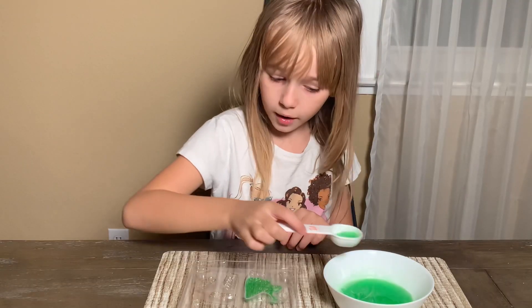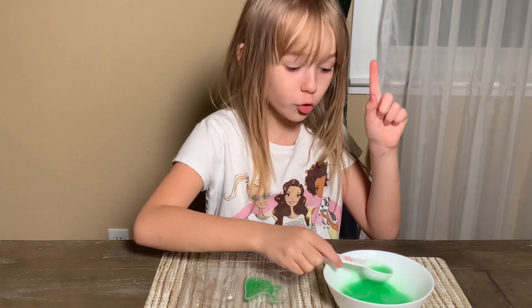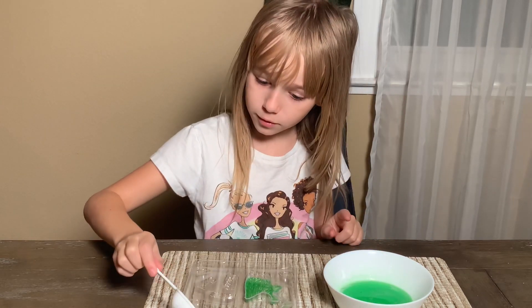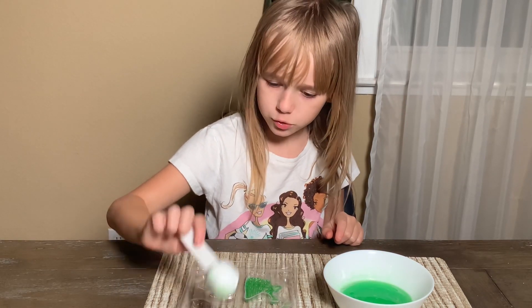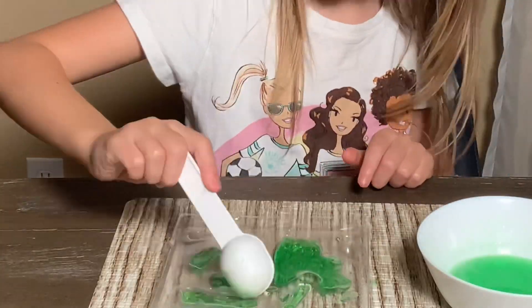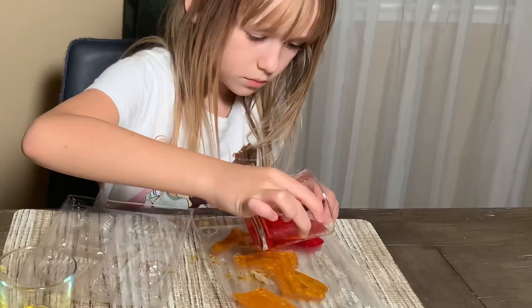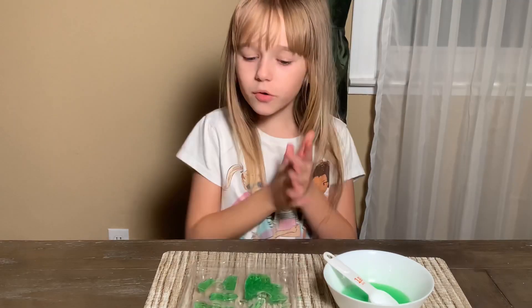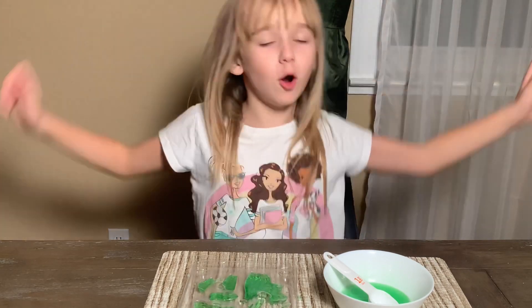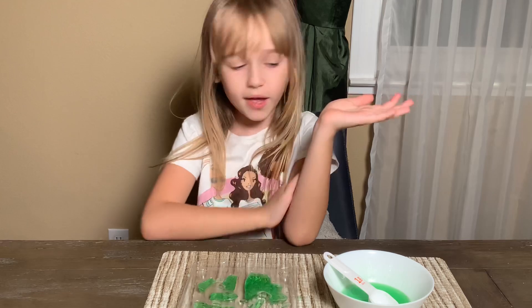Oh, I forgot to pour it in here — we need to fill the remaining parts of the dinosaur mold. Okay, we are done! Now we just have to wait until they dry, and the fastest way is to put them in the freezer.